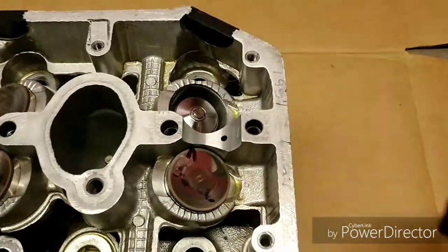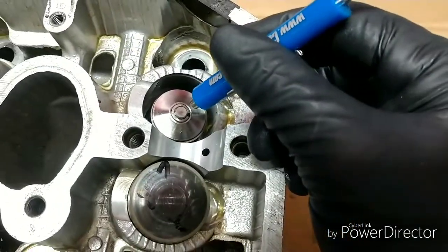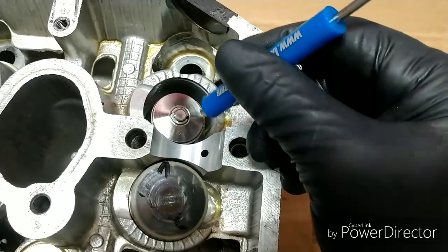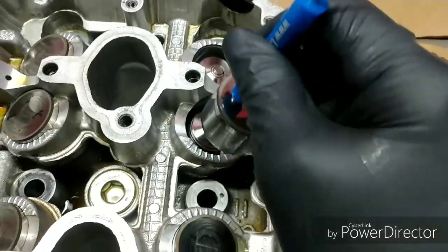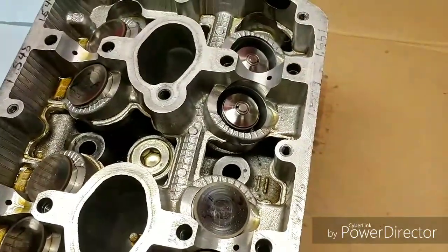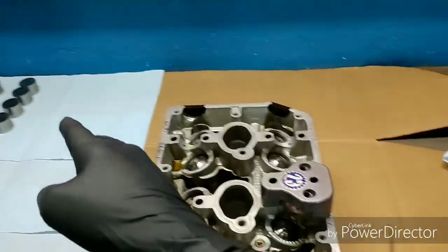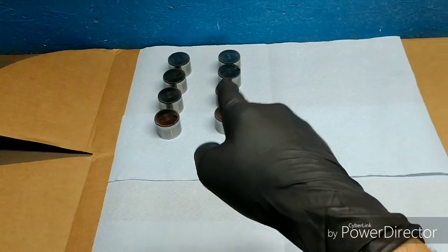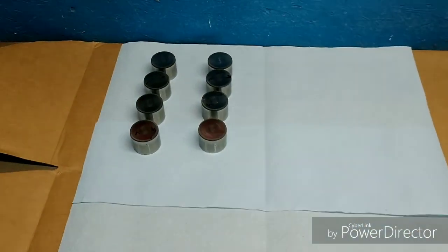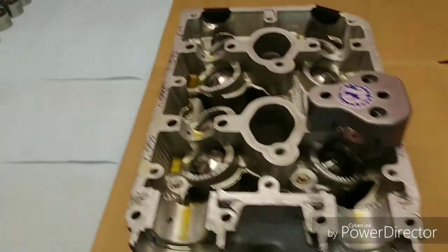We'll go ahead and expose the valve assembly. You can see the valves, the seats, and the retainer hat that sits in there. We'll pull all the buckets out and move on to the actual valves and retainers. I've taken all the buckets out in the order they were in. Now I'm going to take the paint marker and mark all of these right now before anything gets lost and displaced.